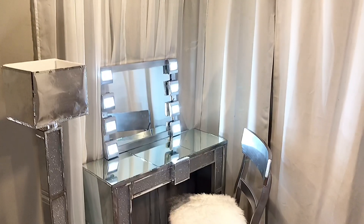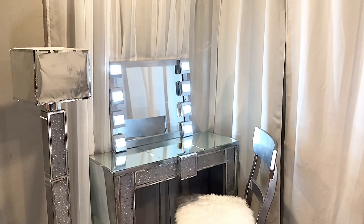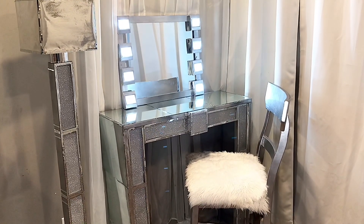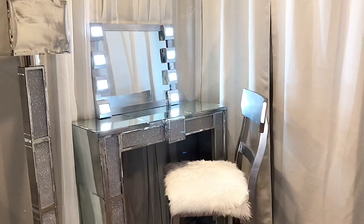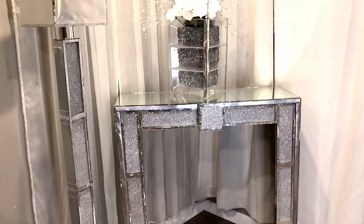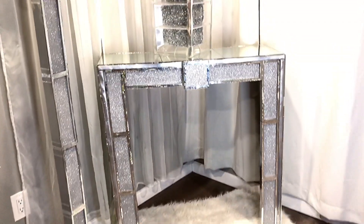This DIY has literally taken me a week to finish. I have not been able to focus, and in the video you can clearly see that I have on like three different outfits. Today, I'll be showing you how I made an entryway table slash vanity.